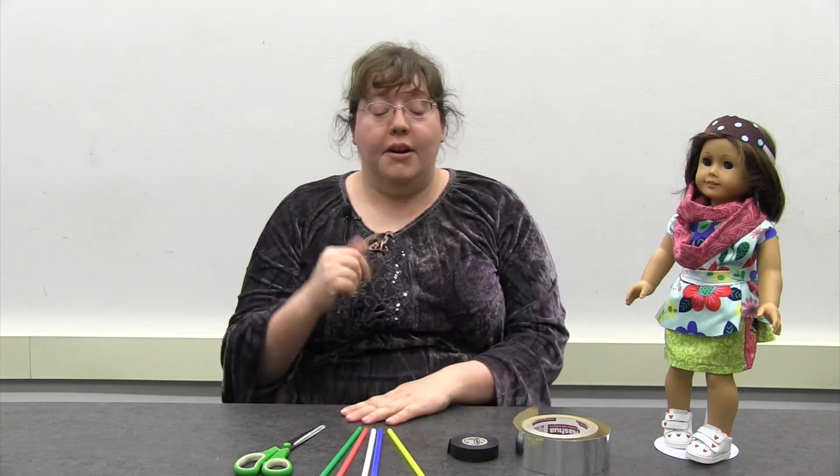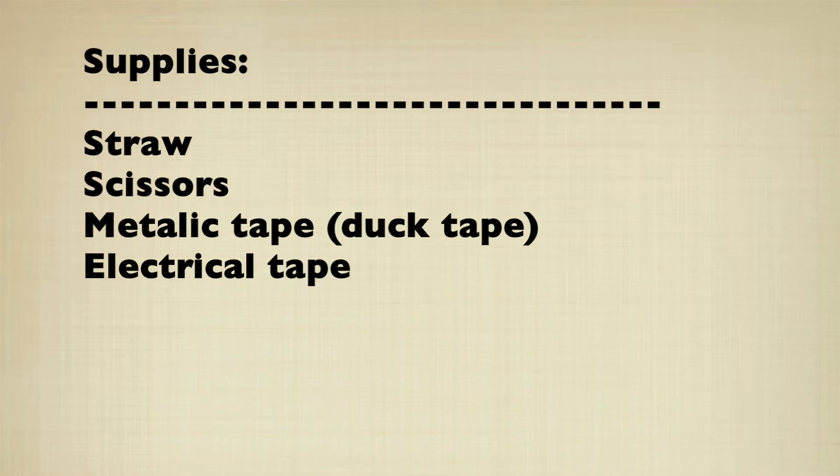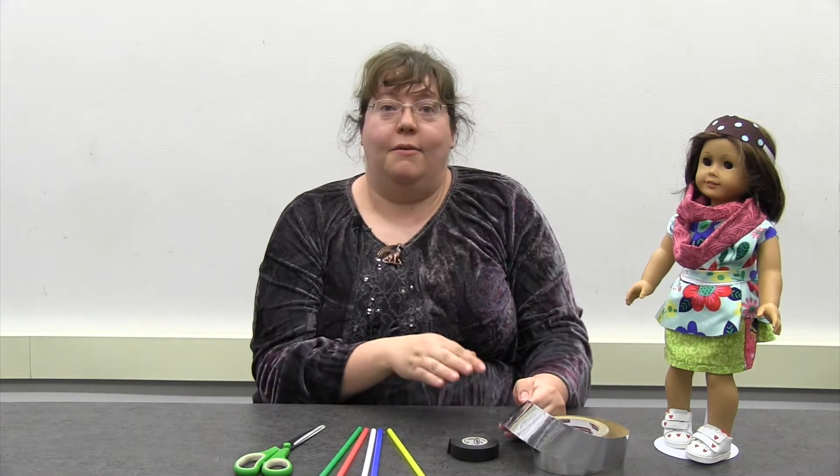Hey everyone, it's Bethany at the Kenai Community Library and we are here today with another Maker Monday. Because we've got May the 4th coming up, we thought we might do a fun May the 4th themed craft that you can do for your stuffed animal or your doll. We're going to be making a lightsaber for our small friends. I've got some shiny metallic tape — duct tape works really good, but you can make the handle out of any color you want, because lightsaber handles can come in any color.